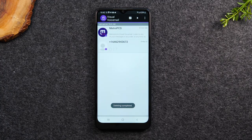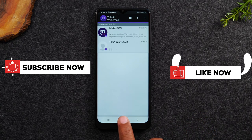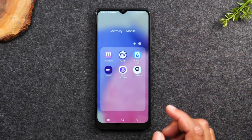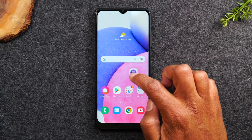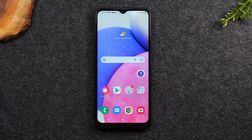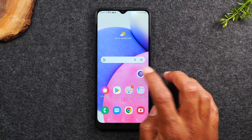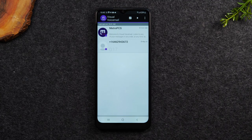So that's pretty much it — that's the process to check a voicemail. Here's what I would encourage you to do: hit your home button, go back to where the app is in the Metro by T-Mobile folder, hold down on the app for one second, and drag it to your home screen. Now you'll be able to get to your voicemails easily just by tapping the icon. When people call you and you get a notification that you have a voicemail, all you have to do is tap on the app and it will show you all your most recent voicemails — you can listen to them, respond to them, or delete them.